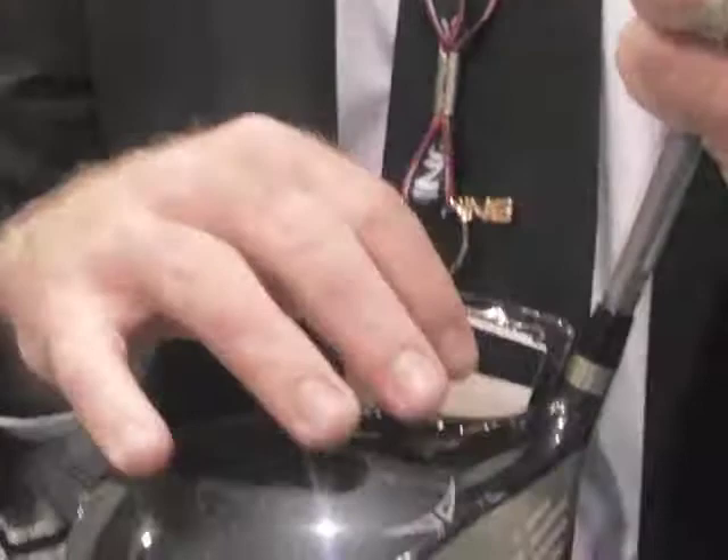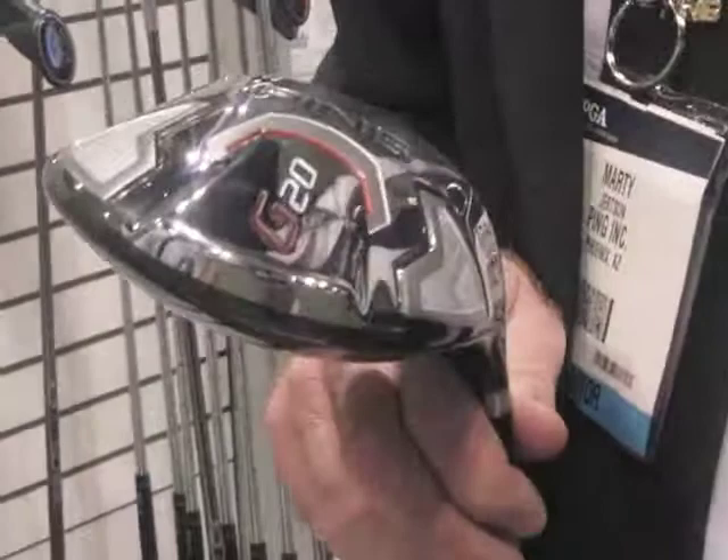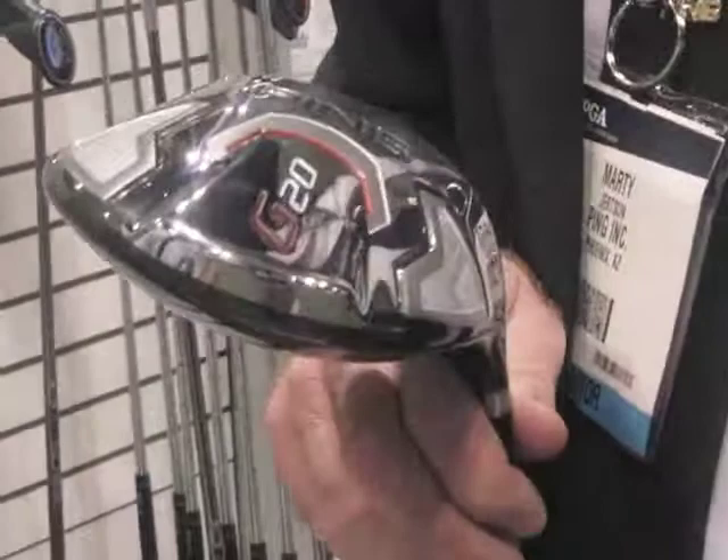We made the face on the driver with more surface area on the heel and the toe. Ti 811 alloy, thin crown technology, and a ton of weight located low and back to optimize launch conditions, and a medium-low spin offered in four different lofts with a ton of shaft options.